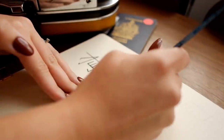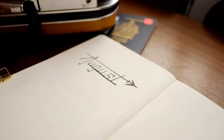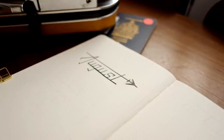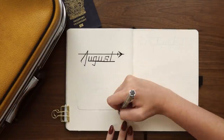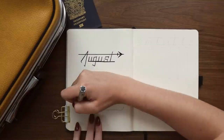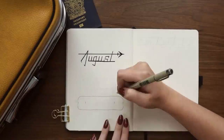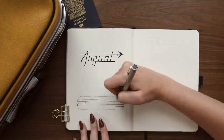I made a couple little mistakes while doing this setup and fixed them. I used a little bit of my white gouache mixed with a tiny bit of a beige watercolor that I already had mixed in my palette to create a color as close as I could to the page color of these Dingbats notebooks. It dried down a little bit darker than the page, but for the most part I think it's a pretty good solution.